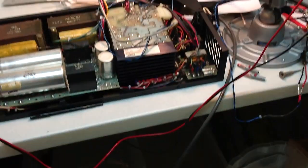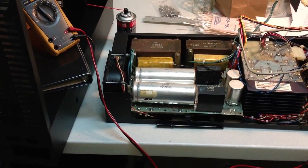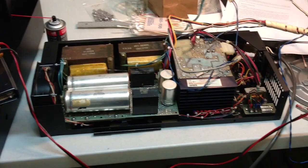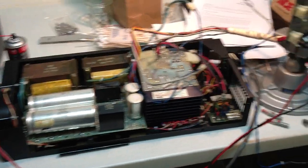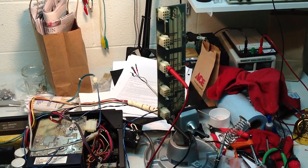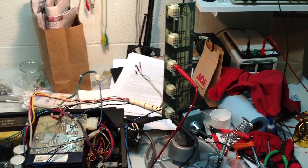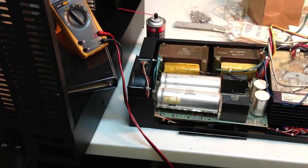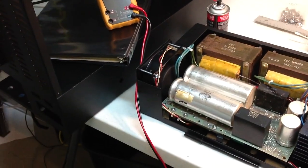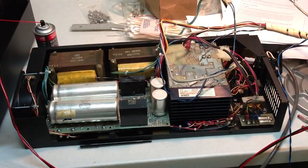Right now I'm just running it without load. I've been running it for about 10 minutes now, just making sure that nothing explodes — so far nothing has. I put a little bit of load on it earlier, about 25 watts, and it handled it just fine. Well, technically it's got 25 watts on it right now through this 25-watt fan, but of course that's not really going through the regulator so I'm not going to count that.